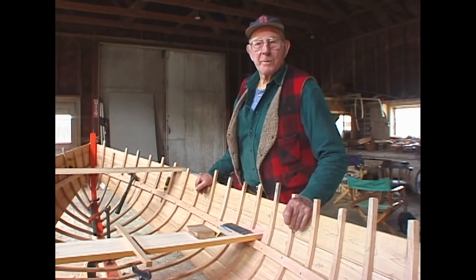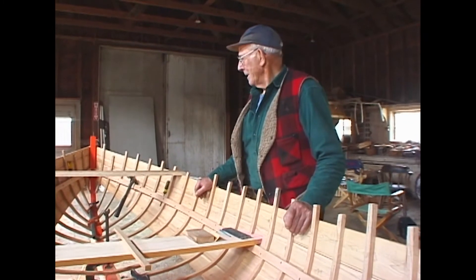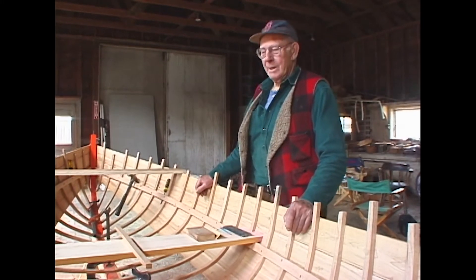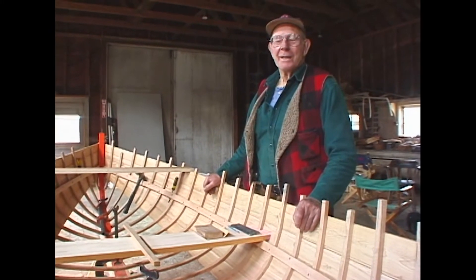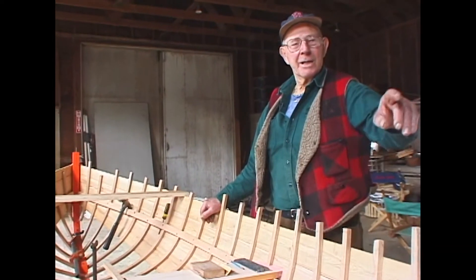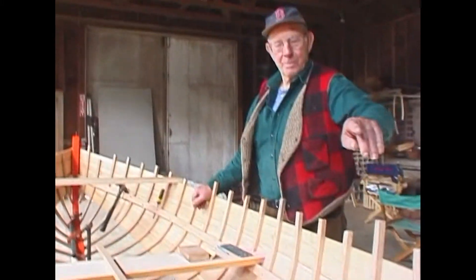He took his old boat off after he rolled it over — pretty heavy. You take one of these things, fill it with cement, you've got quite a lot of weight. But he rolled it over and took the boat off the top of it, and that was what he built it in. And he steamed his keel and stem all in one piece.